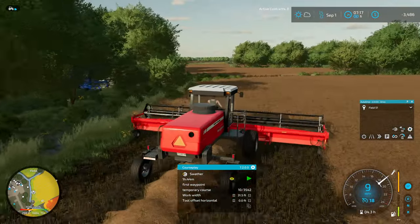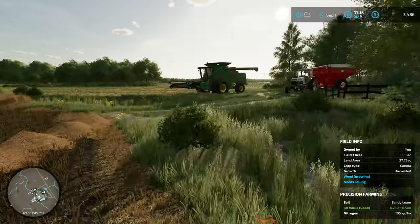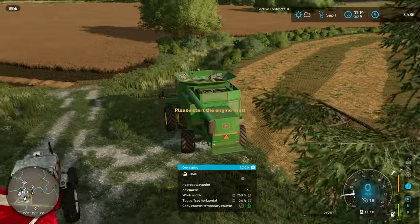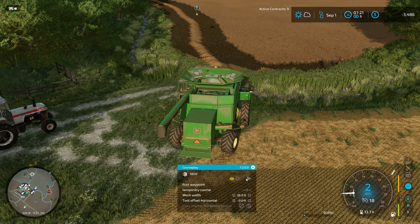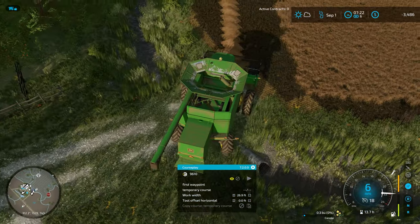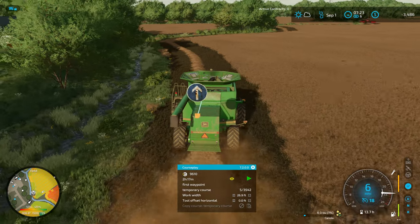I'm gonna go ahead and copy that course so we can get the combine running on it. I probably should have set my overlapping on the outside of the field — I can adjust the field size a smidge to pick up the edges, but we've also got a few trees out there so I'm always nervous about getting hung up on things. To fix the field generation slowness, next time I'm going to put a grass strip in here and put this back to being two fields after this harvest — I think that's gonna be the best bet. We're gonna go ahead and just turn on the combine and pick up this bit we started off with. Hit start, and we're off to the races! Good deal.